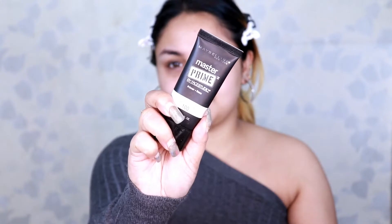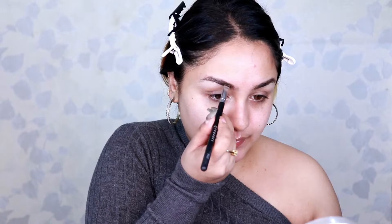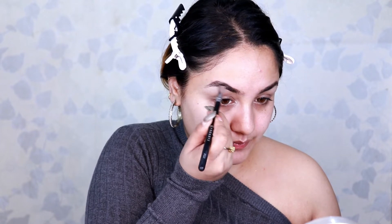First I'll be prepping my face. To moisturize I'm using Vaseline Deep Restore moisturizer, then I prime my face with Maybelline Master Primer. Next I comb my eyebrows with a spoolie, and using Makeup Revolution Brow Pomade in dark brown I darken my eyebrows and fill up the sparse areas.